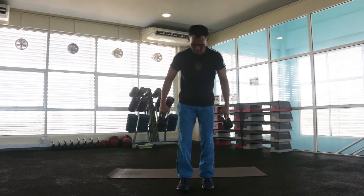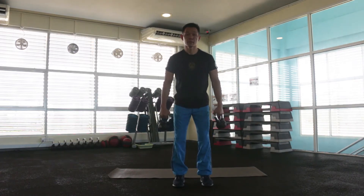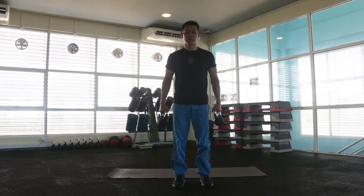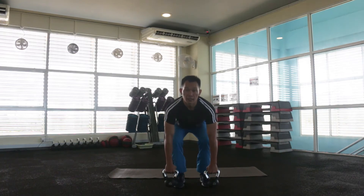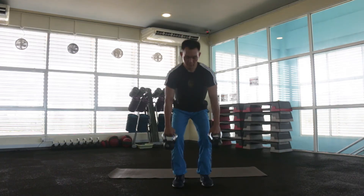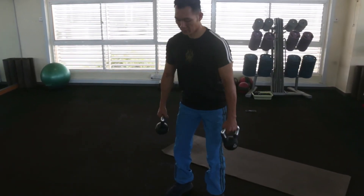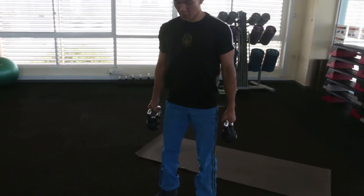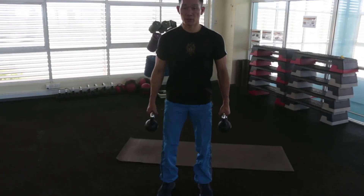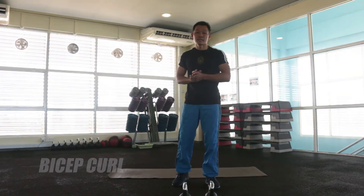Continue with the same equipment. Go down and up. Inhale, you go down, and exhale, you go up. Next exercise, we have bicep curl.